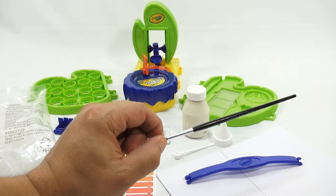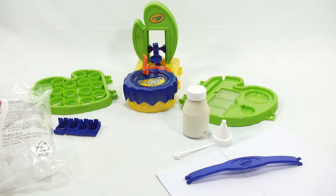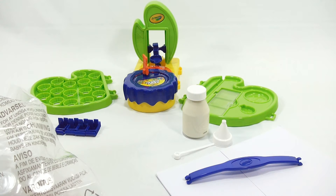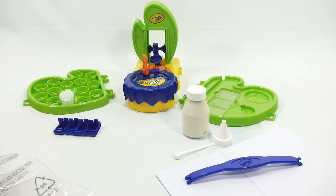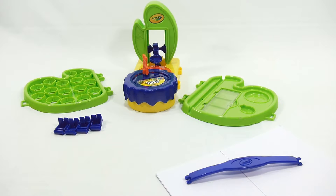Here are the color strips - it's actually a strip that creates the color in the paint. Here's the bag of paint pots, as they call them. These are gonna sit in these little sections here and they seem to lock in really nice so they won't fall out. We'll move the paint base off to the side for now, along with the handle and the paper.